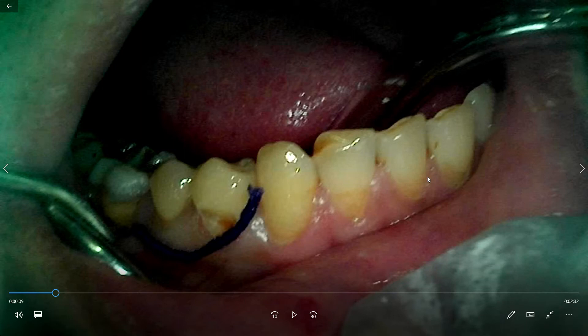So it is chemico-mechanical in nature. The other type is non-impregnated and it simply mechanically retracts the gingiva.